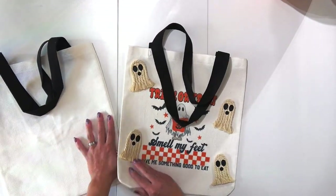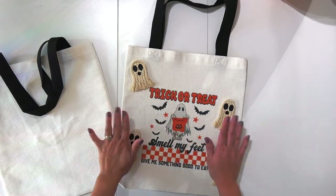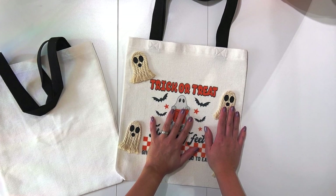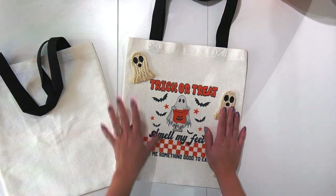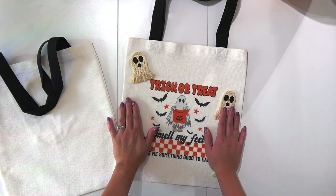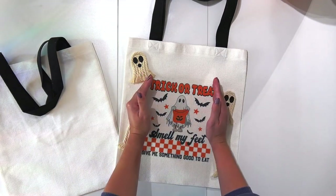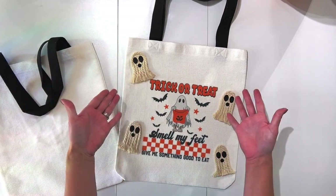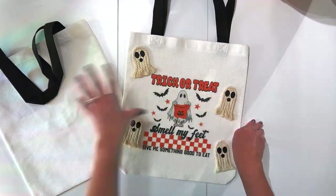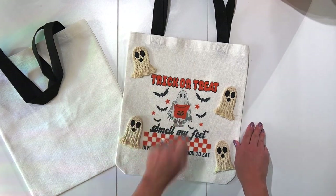This project is kind of a two-step process. First we're going to do the sublimation, and then we're going to make the macramé ghosts. If you don't have a sublimation printer but you want to make the ghosts, you can totally do that and just fill up your bag with ghosts. Or if you only want to do the sublimation part, because it still looks fabulous on its own, you can do that too — it's and/or! All the supplies will be linked in the description. Let's get started!